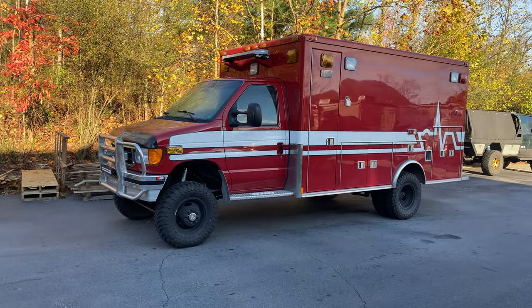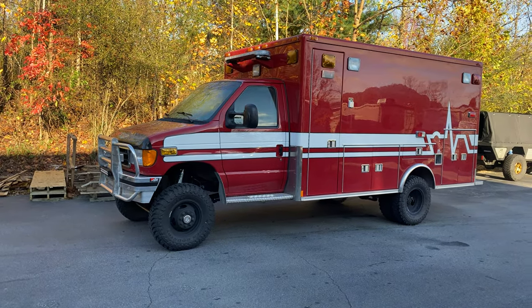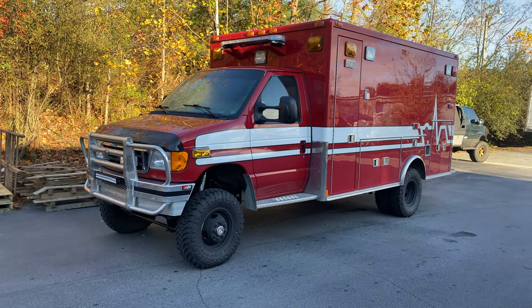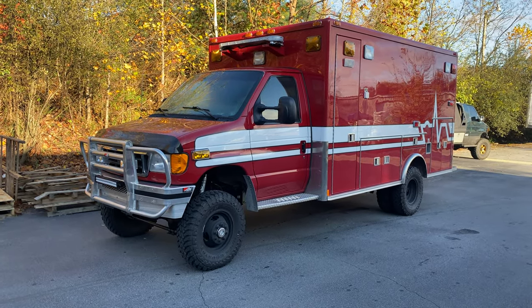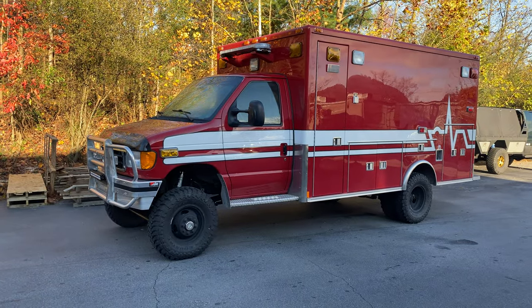Good morning, Chris again at U-Joint. Another ambulance — this thing is super nice, super clean. It came to us out of Nebraska. A customer in California bought it, had it shipped here, and then we proceeded to do our thing.